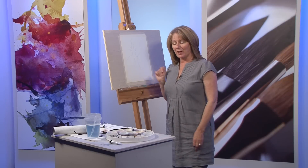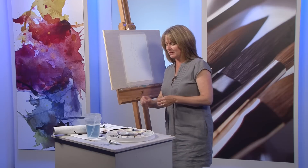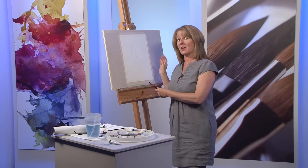Today I'm going to paint a winter tree. I'm going to use SAA's Nordic Blue — it's the most fantastic blue, I really do love it, and it adds a nice atmosphere to this kind of painting.